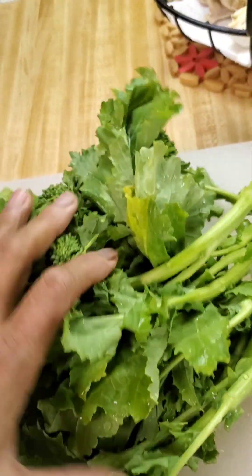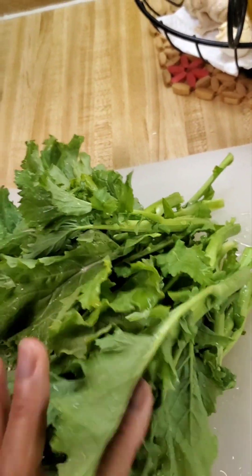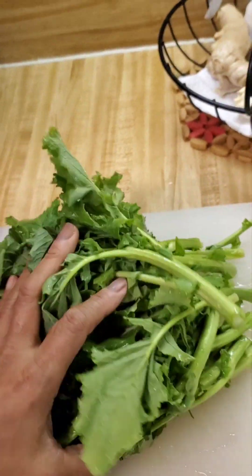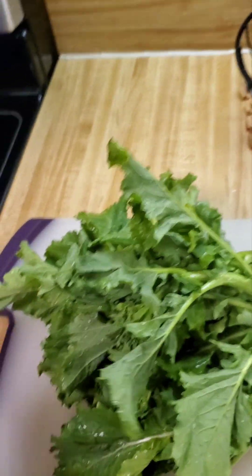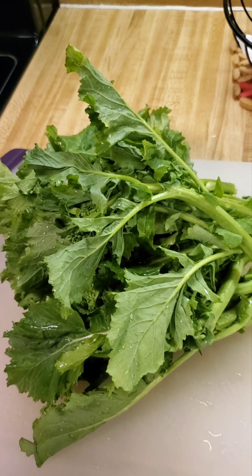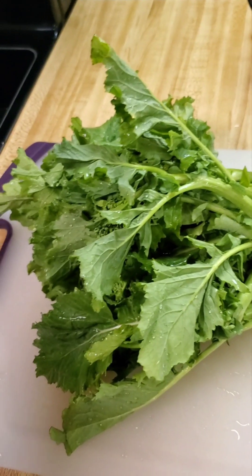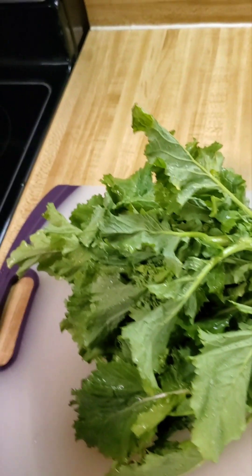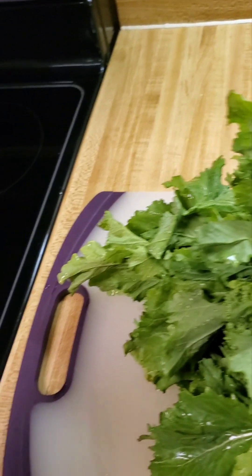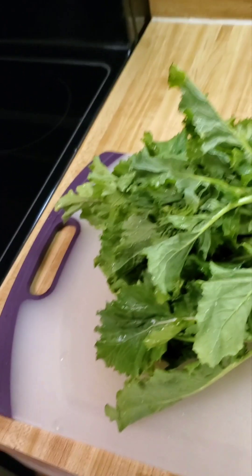I'm going to show you how I cook my broccoli rabe — I'm going to make a broccoli rabe salad. For those who are cooking broccoli rabe, please let me know how you cook yours and share it with me, and maybe we can share ideas and improve our cooking.